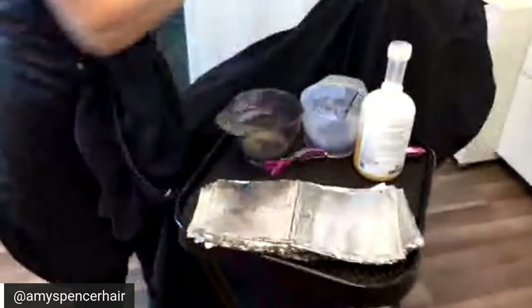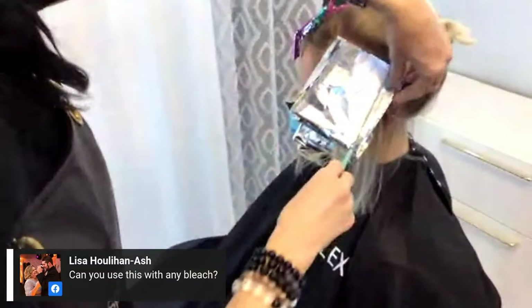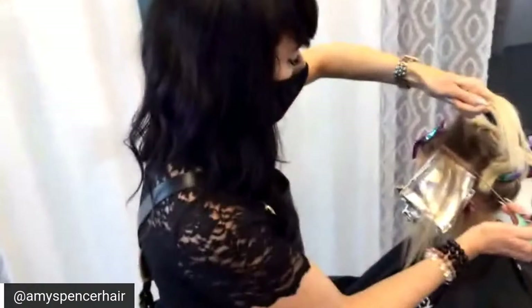You cannot overuse Olaplex — it is not protein. Can you use this with any bleach? Absolutely — any bleach, any color, and you can do a standalone. One of my best services is for people who just want a haircut and maybe don't do a chemical service — have them come in and do a Malibu C detox treatment with crystal gel and then do a standalone Olaplex service as well.